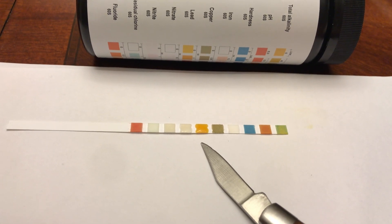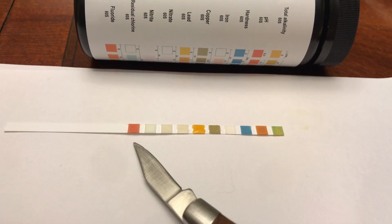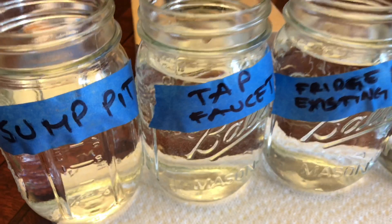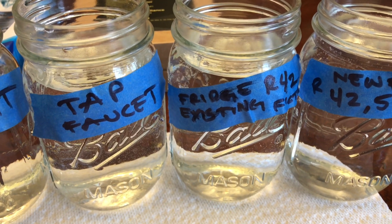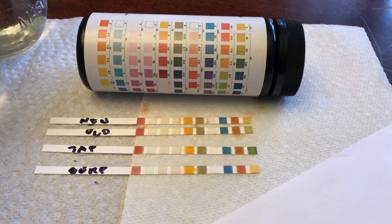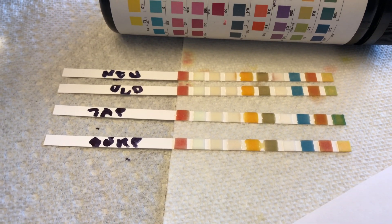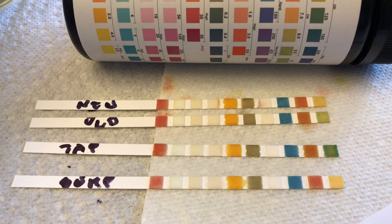Having that orange reading is a relief — pretty happy with that result. Fluoride is in good shape too, and alkaline. That's the sump pit, tap, faucet, fridge with just the existing NSF 42, and that's the newer filter. Overall, I'm pretty happy with the test strip results. And if you're a prepper, the sump pit water readings aren't bad, right? The tap isn't bad either.